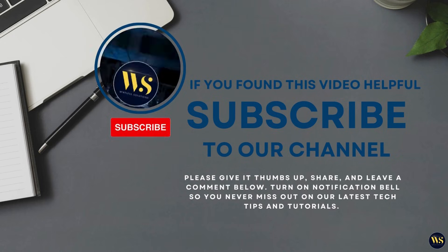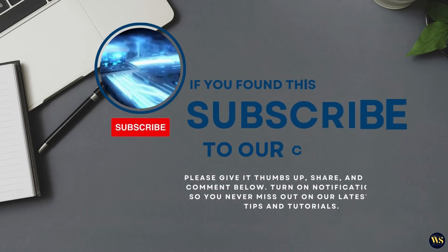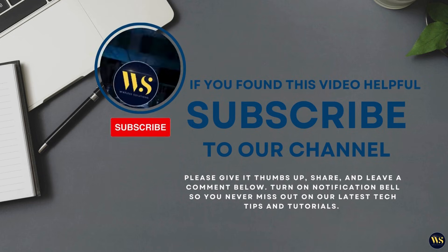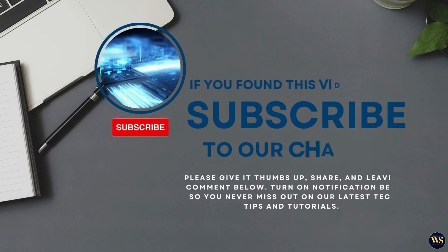If this video helped, smash that like button, share it with a friend, and don't forget to subscribe to Wireless Solutions for more tech tips. Got questions? Drop them in the comments — I'd love to hear from you. Thank you so much for watching, and we'll see you next time. Stay organized, stay connected, and have an awesome day. Bye for now!